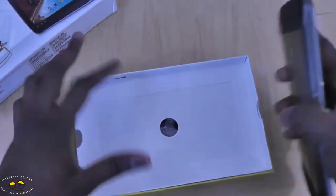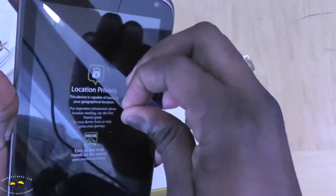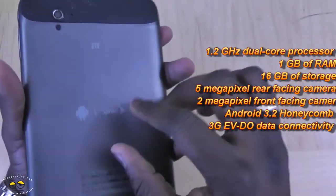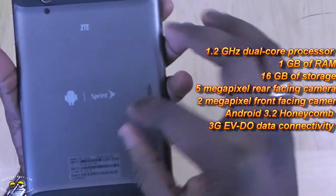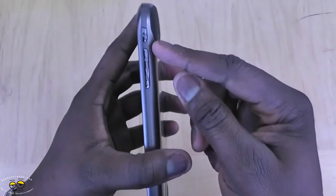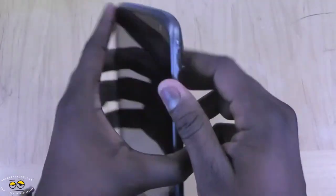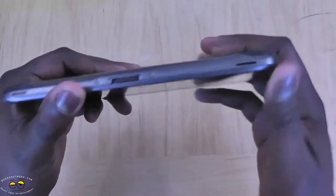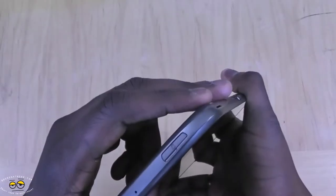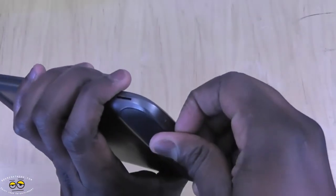Taking out our ZTE Optik and removing the protective film. So here's the ZTE Optik — a 7-inch tablet. It's got a 2-megapixel front-facing camera and a 5-megapixel camera in the rear. You can see it's got these padded grips so you can hold it comfortably. On the right side you have a power button and volume rocker. There's a 3.5mm jack at the top, speakers and a pin connector for data and charging on the side, and a micro SIM card slot below.